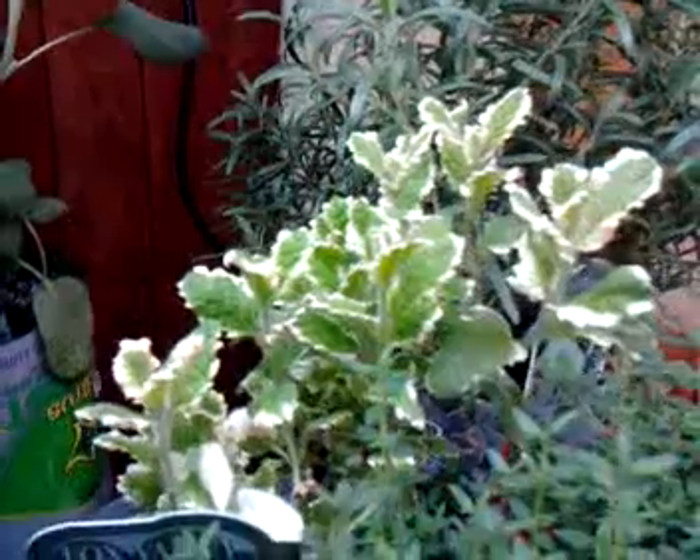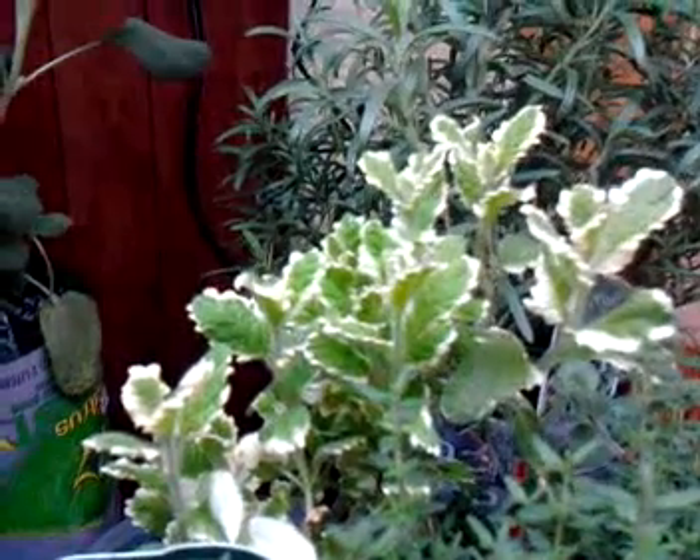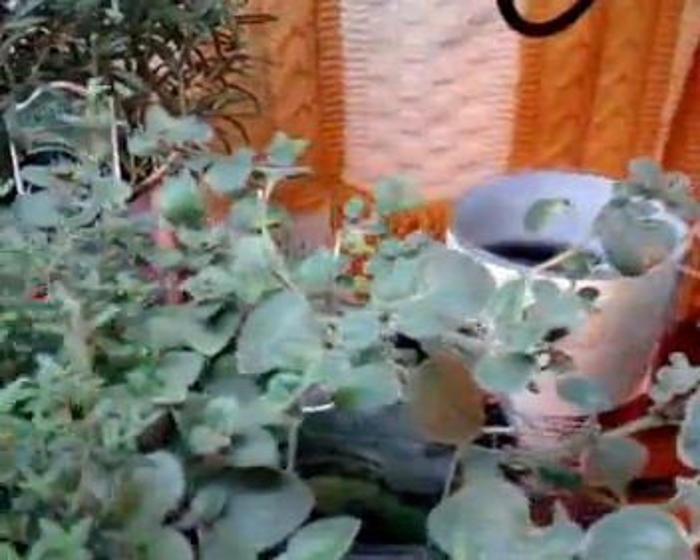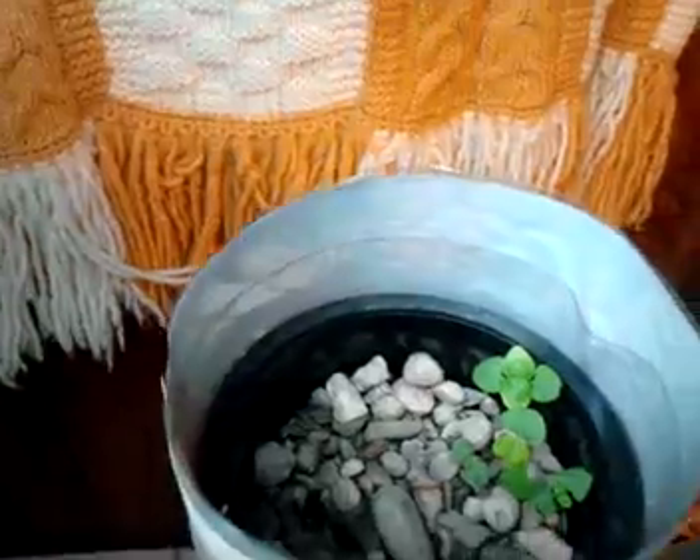Some pineapple mint, which I've never grown before, but it looks like it should grow pretty well. And another bucket of oregano. And then way over here in the corner, we have some more Genovese basil.